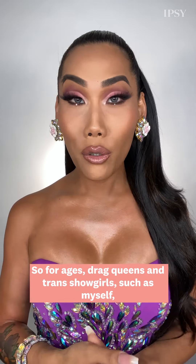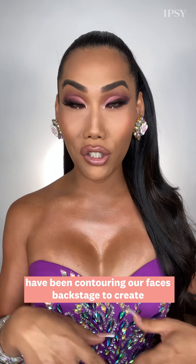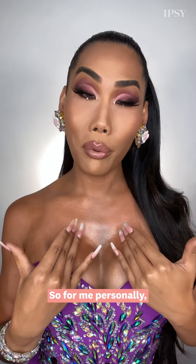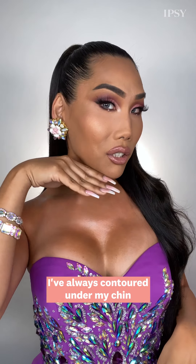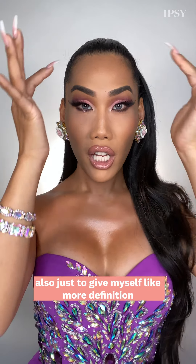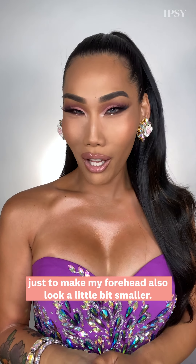For ages, drag queens and trans showgirls such as myself have been contouring our faces backstage to create whatever face structure we desire. For me personally, I've always contoured my cheeks to make them look a little bit more pulled back, contoured under my chin for more definition, and right around my forehead to make it look a little bit smaller.